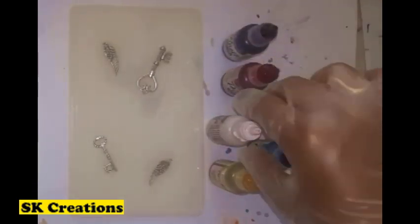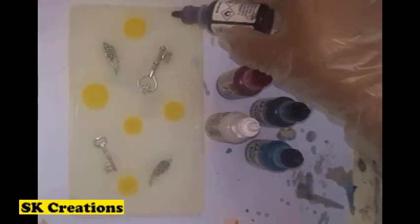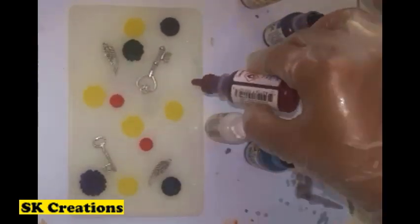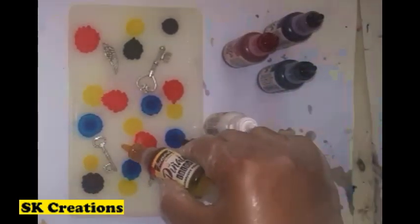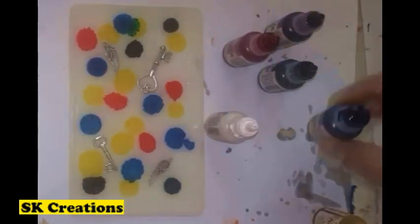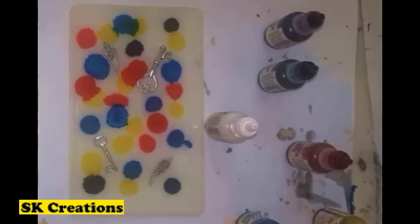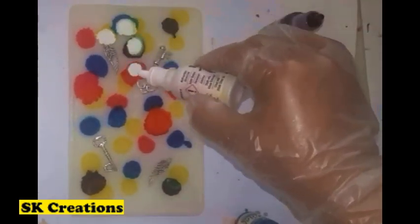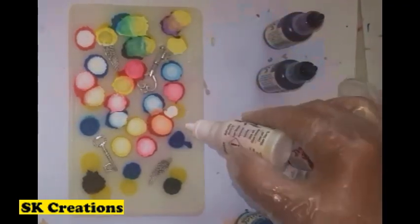These are Pinata alcohol inks. Put the alcohol inks drop by drop. An important thing is don't mix blue with violet or blue with green, as it tends to make it brown. What you need to do is take some primary colors like blue with magenta, blue with yellow, or magenta with yellow — this kind of combination will give you different colors and it will look good. White alcohol ink is a must, so first add a few drops of colored alcohol inks followed by white alcohol ink.